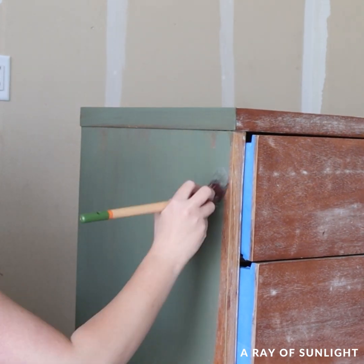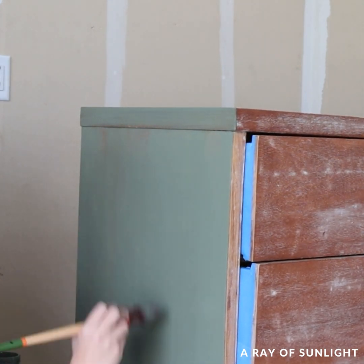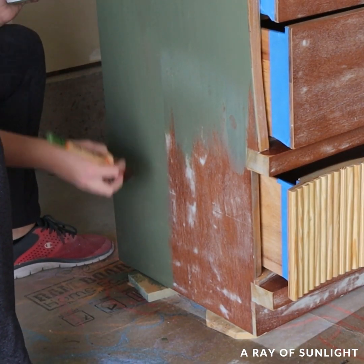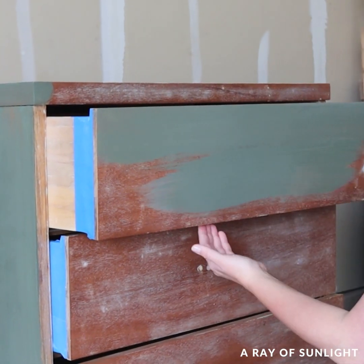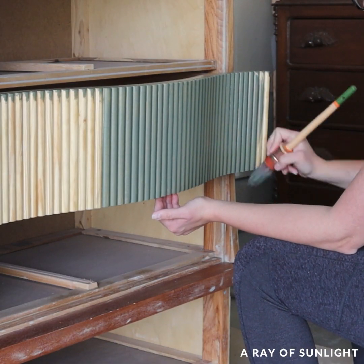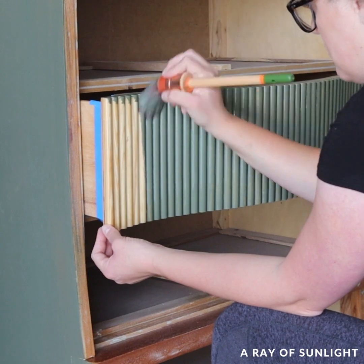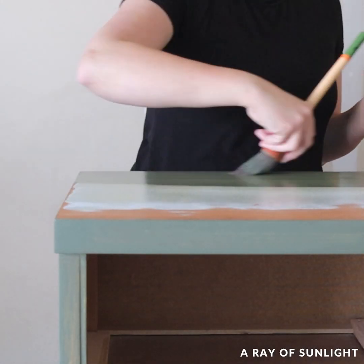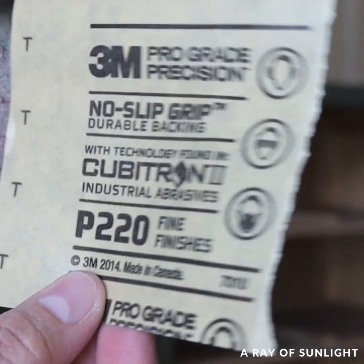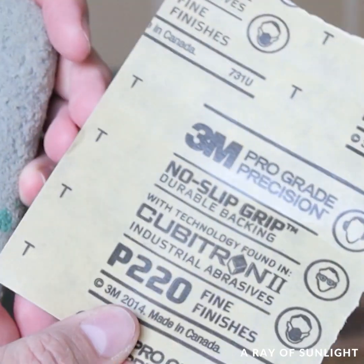This Fusion Mineral Paint is an all-in-one paint that has excellent adhesion and it dries into a very durable matte finish that doesn't necessarily need a top coat, so it's very beginner friendly. These Staalmeester paintbrushes work so well with it to create a brush-free finish. I did sand between the coats of paint with 220 grit sandpaper to smooth out any brush marks.